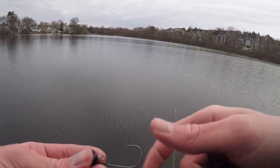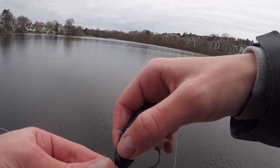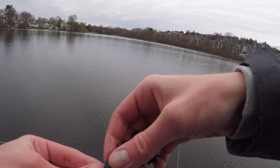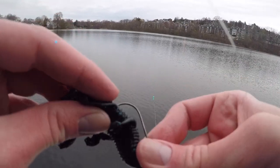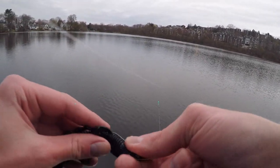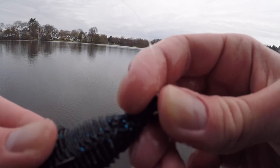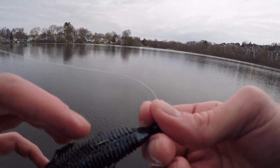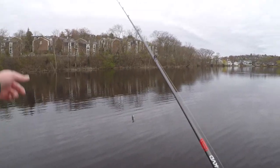That guy ripped off the bandito bug, but I'm just using a one-eighth ounce shaky head, screwing on the bandito bug and then hooking it back in. I hook it right in the back, keeping the hook somewhat visible — just the tip showing. I don't completely hide it because I don't trust my hook sets, but I don't have it all the way out either, so it's somewhat weedless.